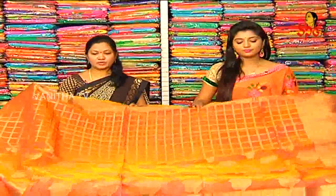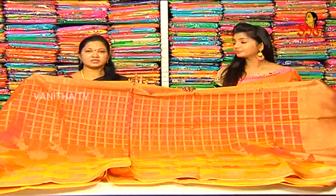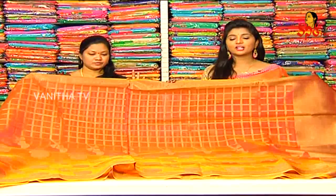What is the price? We will offer 1831 rupees for the color combination. However, the number of varieties is not available. So, 1831 rupees for the saree available. Next, let's take a look.